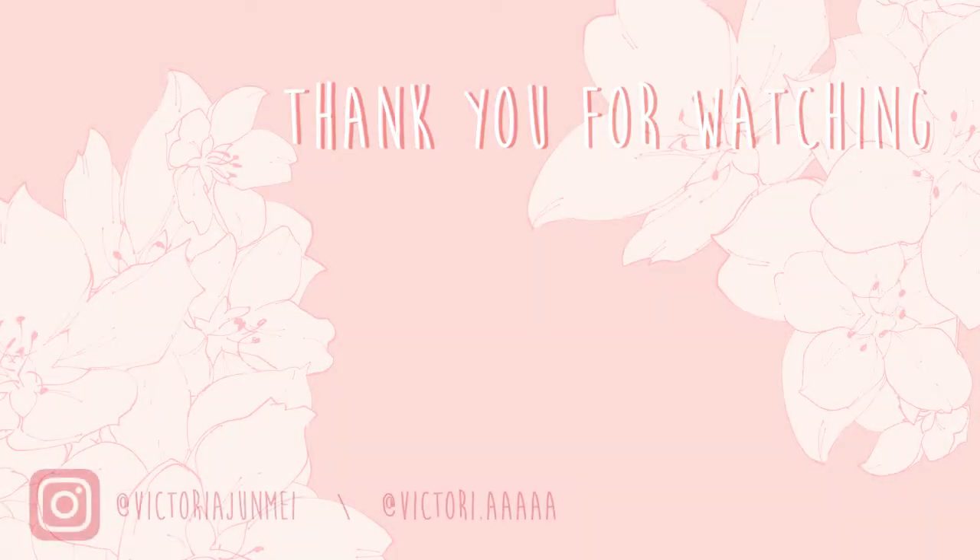That wraps up my first year at RISD — these are all the pieces I thought were worth showing. I want to preface that I think I had a relatively easy year because my teachers weren't known for being harsh or giving enormous workloads. I had a very balanced social life and a lot of fun. If you have any questions, leave them in the comments, check out my other social media, and stay tuned for more videos this summer!